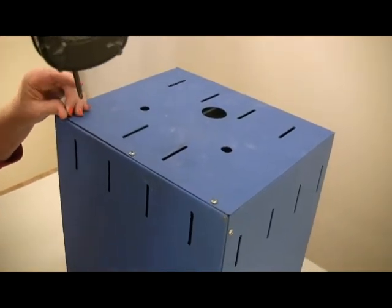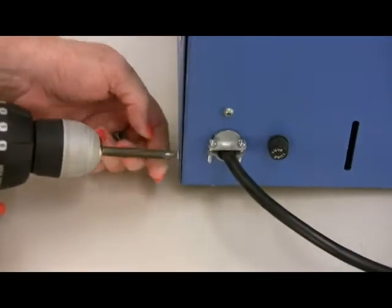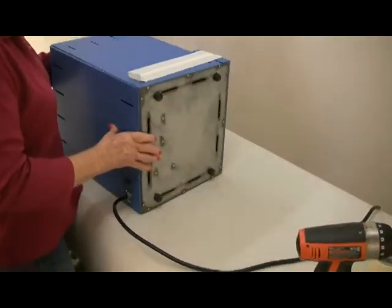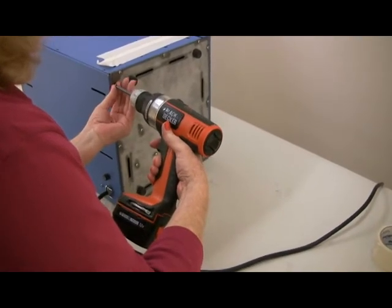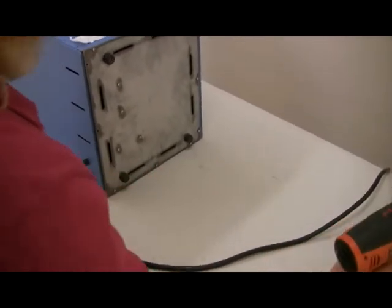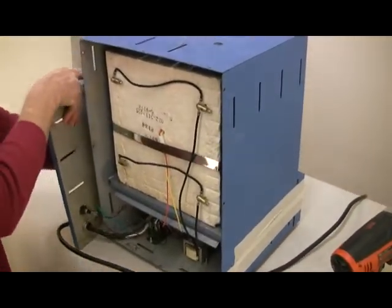Remove the screws holding the back panel to the kiln. Turn the kiln sideways to remove the bottom screws that hold the back panel. Lift the back panel from the kiln, then pivot the panel out of the way to the side of the kiln.